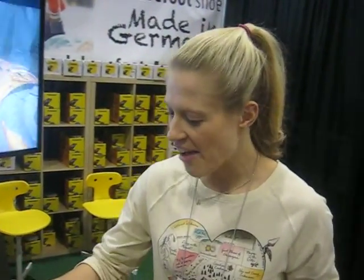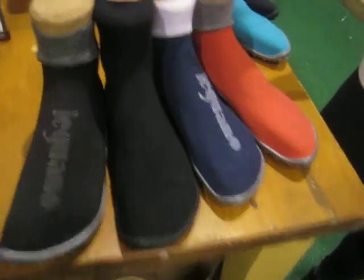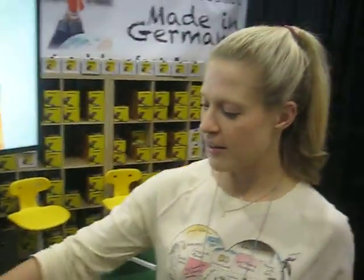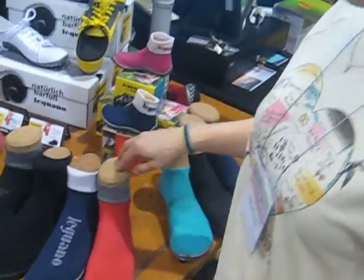Good, so tell me your different SKUs here. Okay, so we still have our business style — the business Primera, if you will. It's very business-like. That one comes in four colours: all black, black and grey, marine or navy and white, and red and grey, which is very nice.